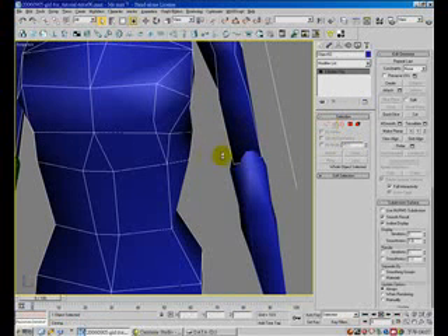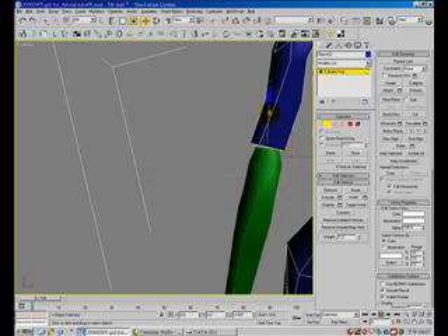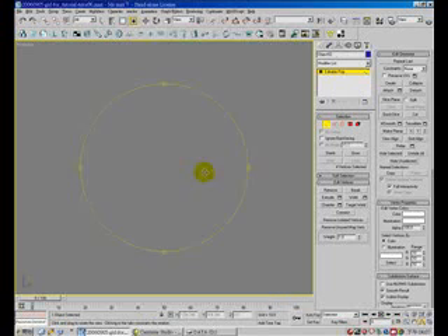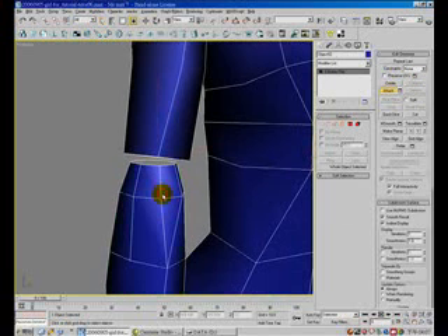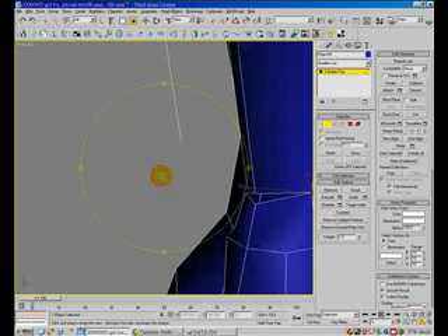Change the path to vertical, move up a little bit. As you can see, the arm only has a full edge, so you have to delete and remove the extra — you don't need it. Target weld, slide into one mesh.